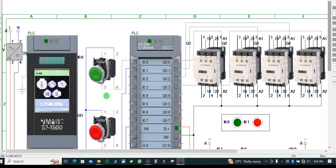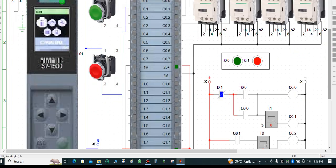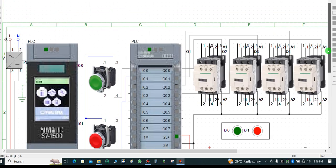We have Siemens TIA Portal, Step 7, and other software designed specially for automation. This particular one is customized for control design and automation training. I wanted to show you the CPU rating but unfortunately you can't see it visually in this software, so let me explain it verbally.